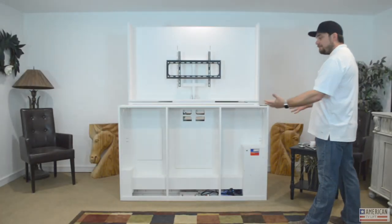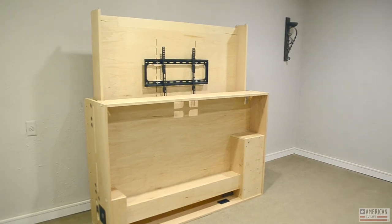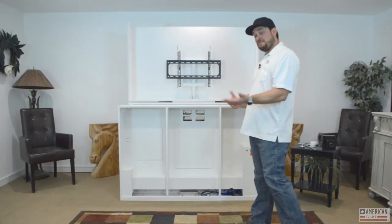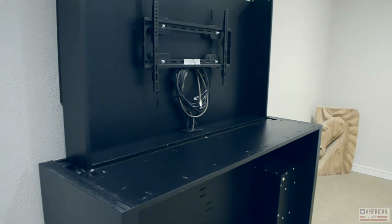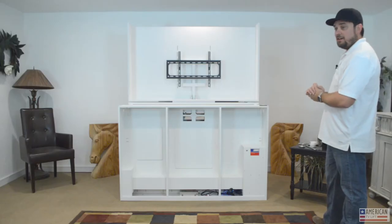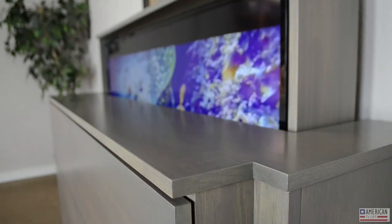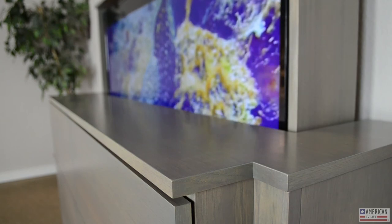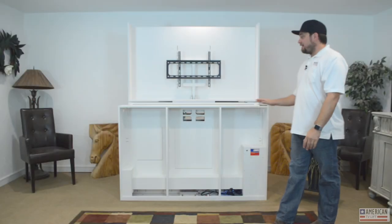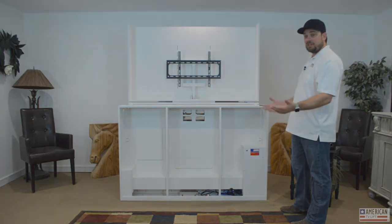Chassis colors are available — it can come unfinished if you want to spray a clear coat or paint it, or we can send it in a specific color. Same thing with the TV case. If you're using quarter-sawn oak for the cabinet, we can absolutely send the TV case out in quarter-sawn oak to match. We also make the chassis out of Excel PVC — often used outdoors, but available for indoors as well.